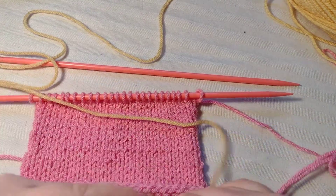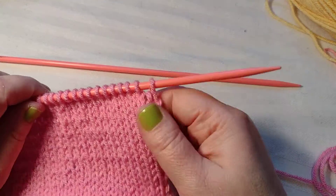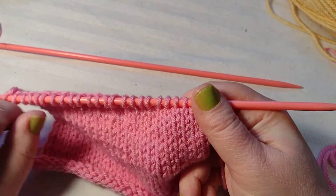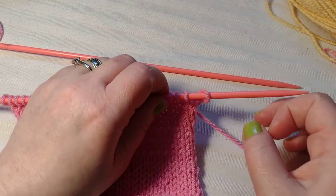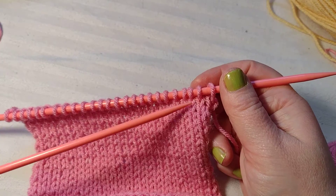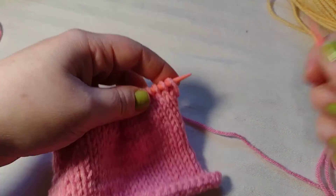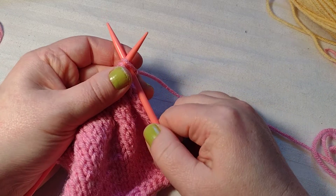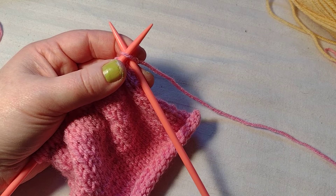I ended on the knit side, so this is a stockinette — I'm knitting one side and purling the other, so all the purls are on the back and all the knits are on the front. I'm going to knit in my yellow. Since I'm going to go back to pink after a couple rows, I'm going to leave my pink connected and not cut it. If I were not going back to pink, I would cut a long tail so it could be weaved in.